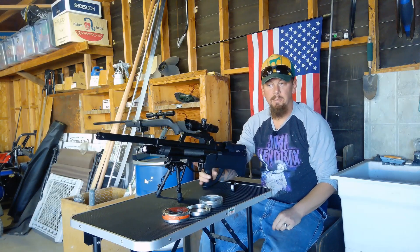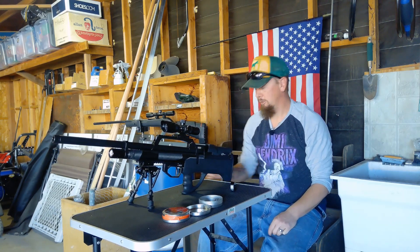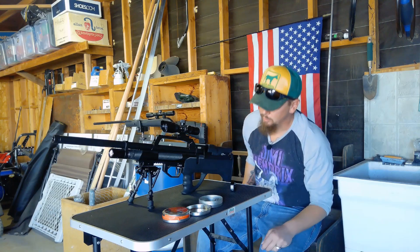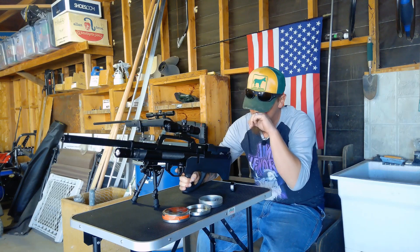Not too bad, not too bad — wouldn't want to be the block of ice, that's for sure. Hope you guys enjoyed seeing this bad boy shoot. I love this gun; I've had it for about six months now.